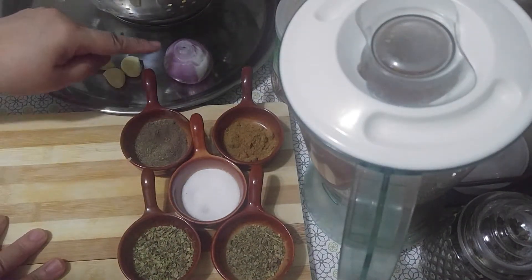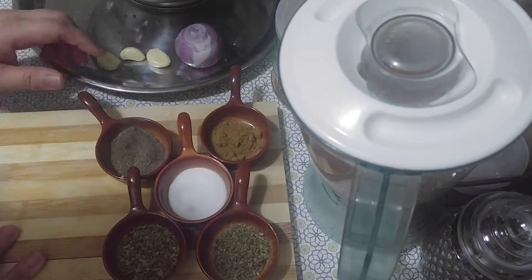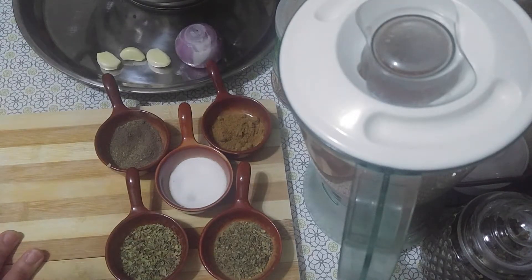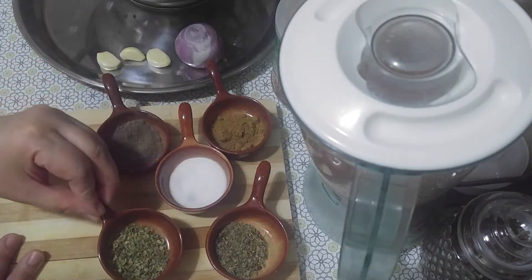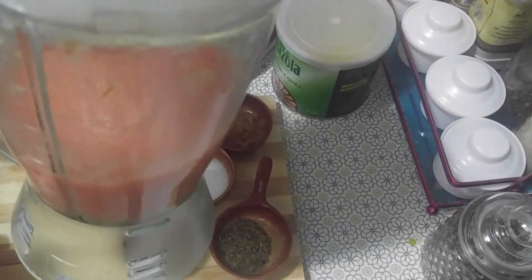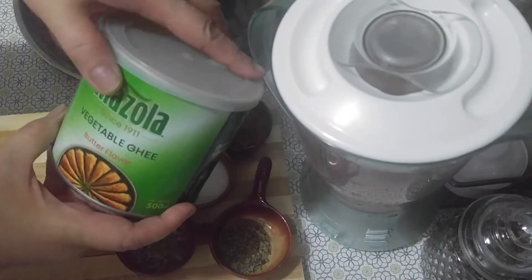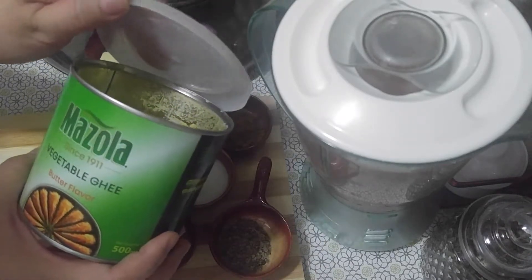We have here one small-sized onion, three cloves of garlic, black pepper, coriander, salt, parsley leaves, and oregano. We also have blended fresh tomato — around three medium-sized fresh tomatoes. And our vegetable ghee — we need around two tablespoons of vegetable ghee for sautéing.